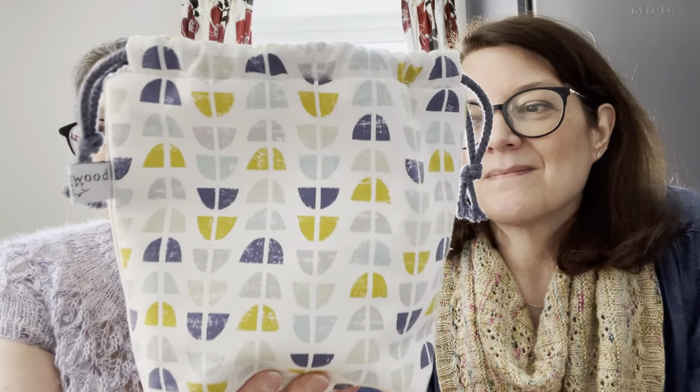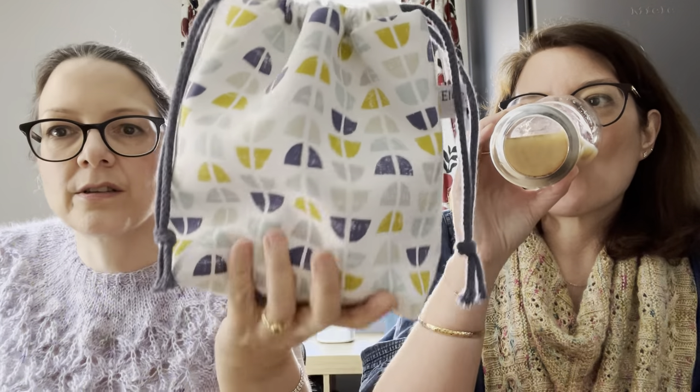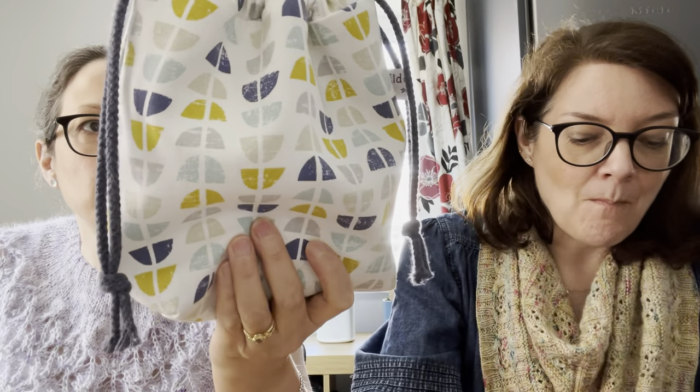I also bought my first Heldon Wood Craft project bag - the small size, like a sock sack. It came so fast and her packaging and everything is beautiful. I love it and my socks got put in it the day it arrived.